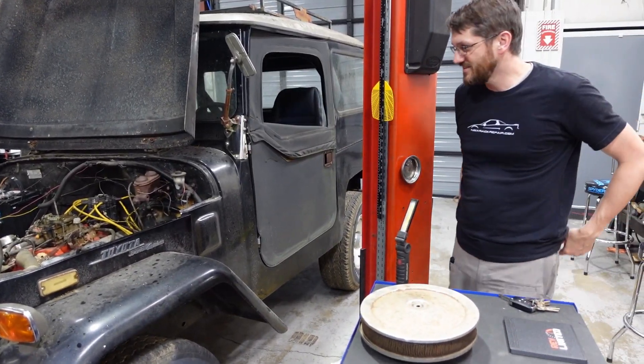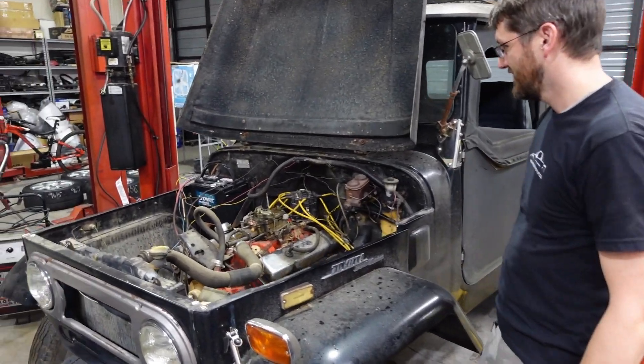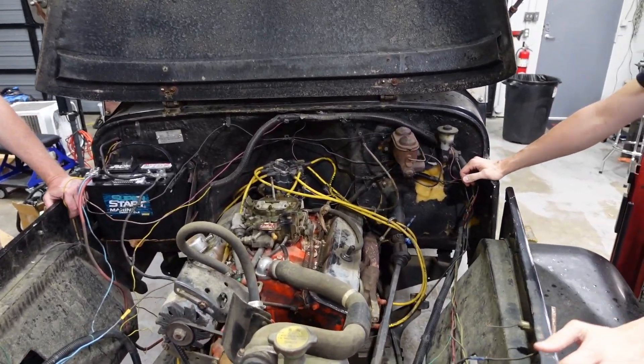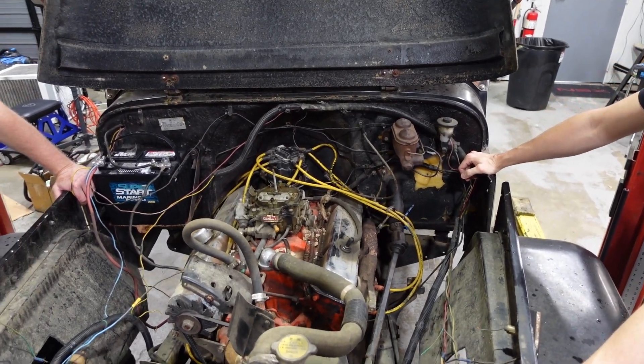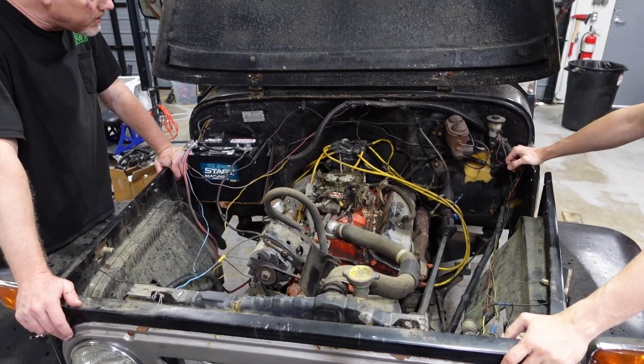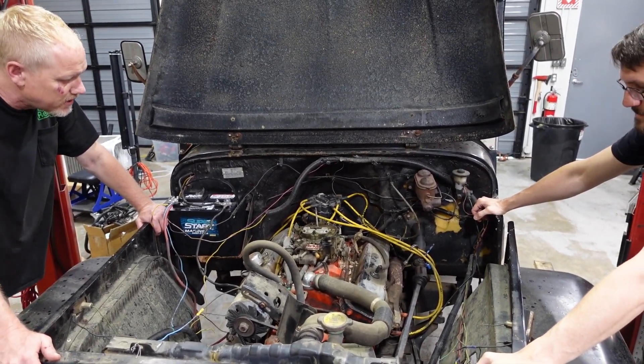Let's see what we got in here. You say 73 model? He said it's either 73 or 72 from a Camaro. Does that make this a 350? Maybe. She's got the small block Chevrolet nonetheless.